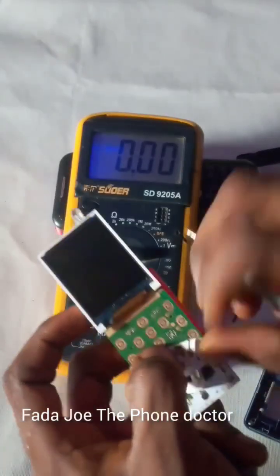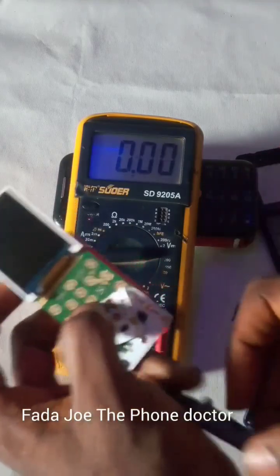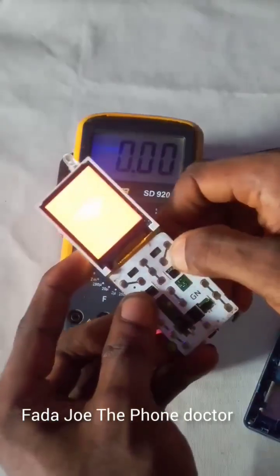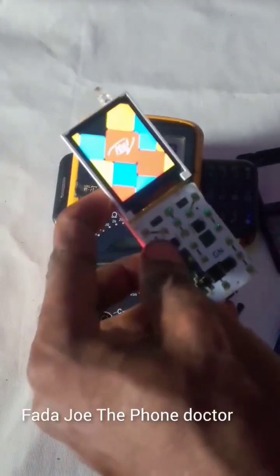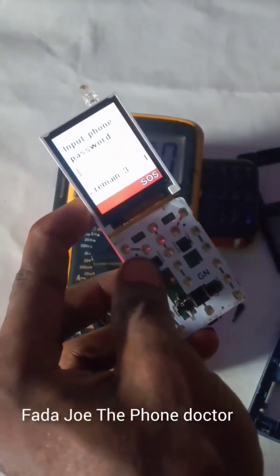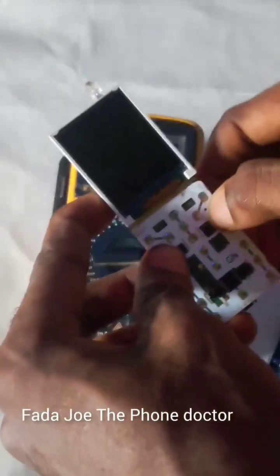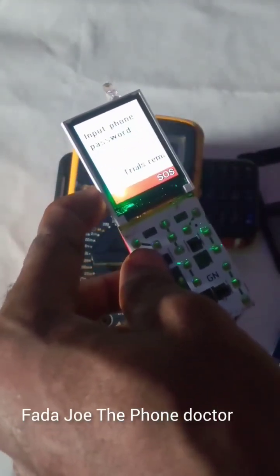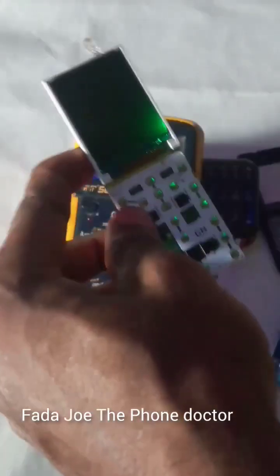The problem of this phone is from this contact — dirt or something is blocking the connection. So I'm going to clean it right now. Let me connect it, place it, and turn on the phone. Can you see? Yes! I have finally restored this phone back to life. Let me know what you guys think in the comment section. Thank you for watching and see you in my next video, bye!